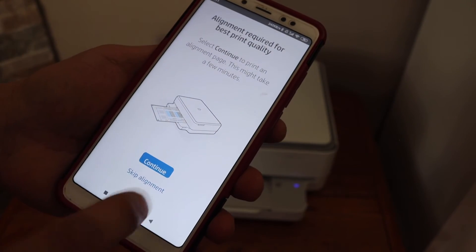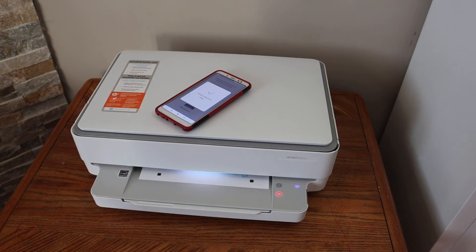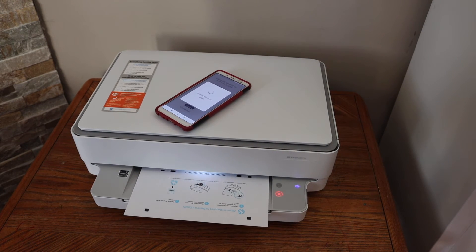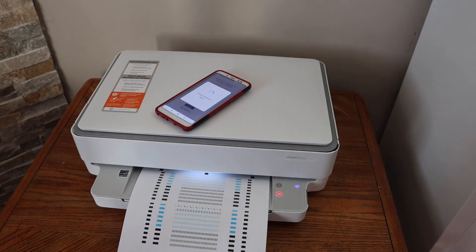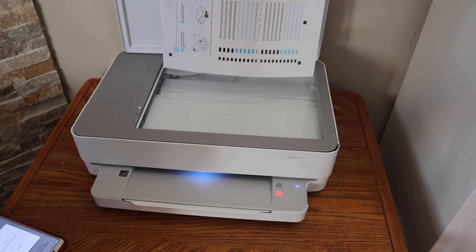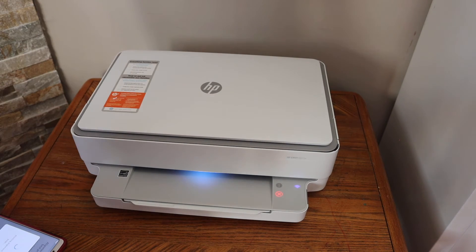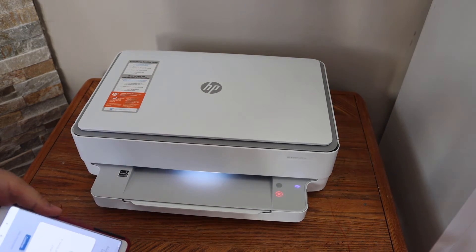Now print the alignment page — click continue and wait for the page to come out. Once the alignment page is ready, open the top scanner lid, place the page facing downwards, and close it. Then press the flashing copy button and wait for the scanning to complete.